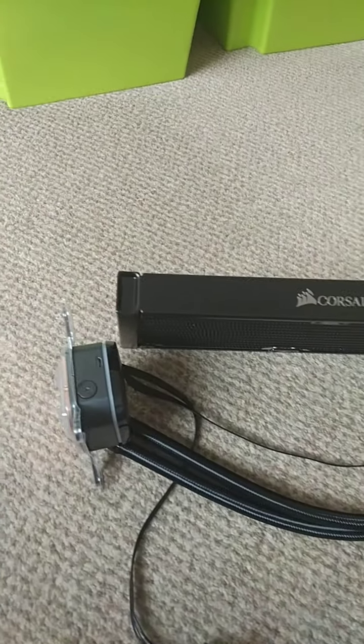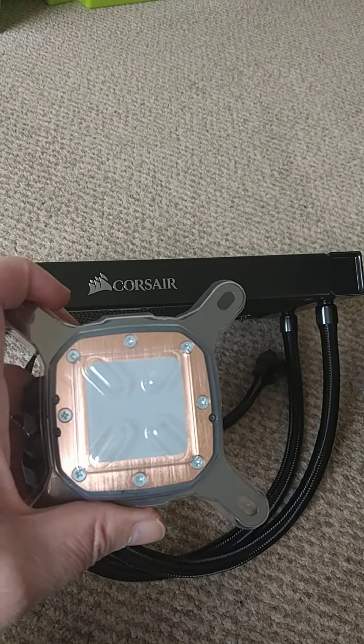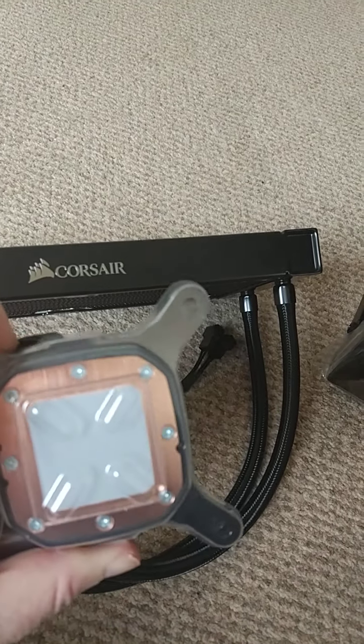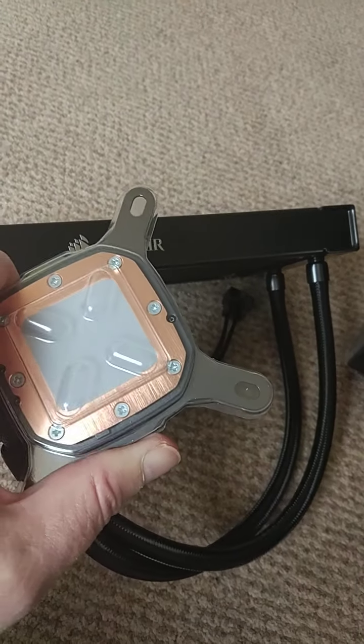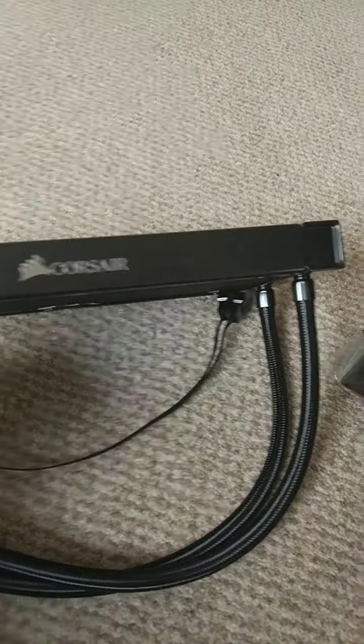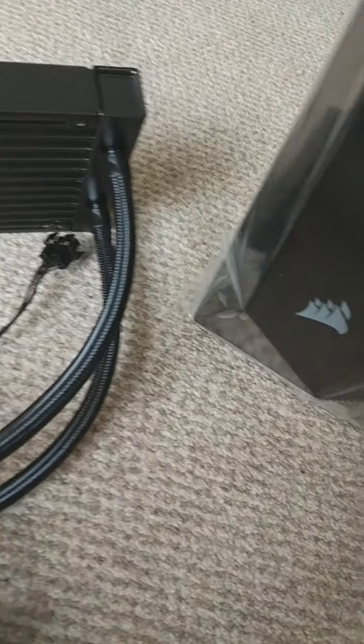This is the cooler. Let's just get these bags off so you can see it clearly. It's got a heat sink and it looks like it's got the heat paste already on it, and I like the leads and the pipes.